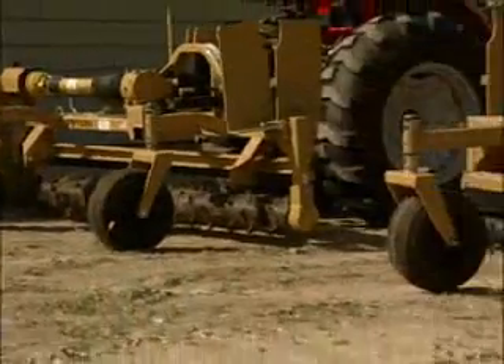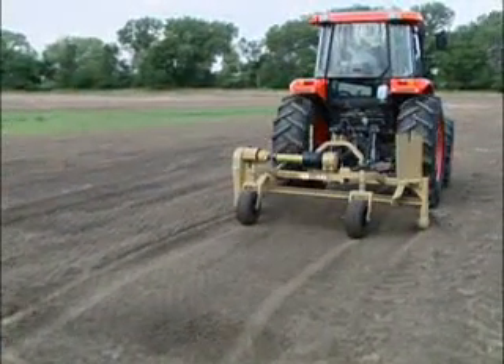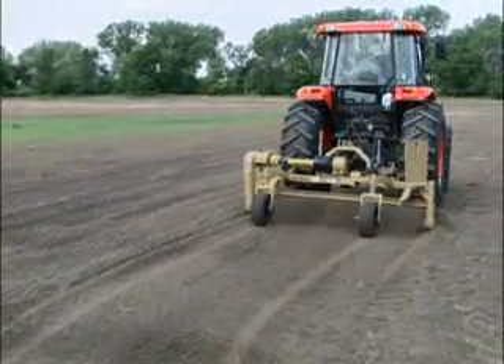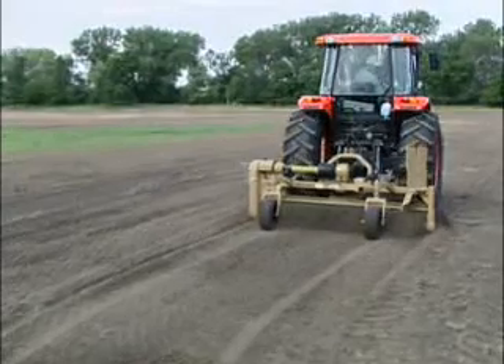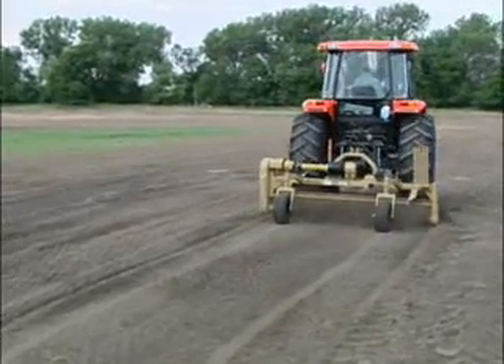There is a remedy for those tough, unprepared soil conditions. The Land Pride PR16 and SR26 series power rakes will make short work of turning those rough ground conditions into a finished soil surface that's ready for planting.